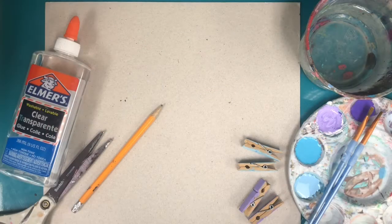Hi there, it's Viridian Art. We are going to make some cute hanging animals.